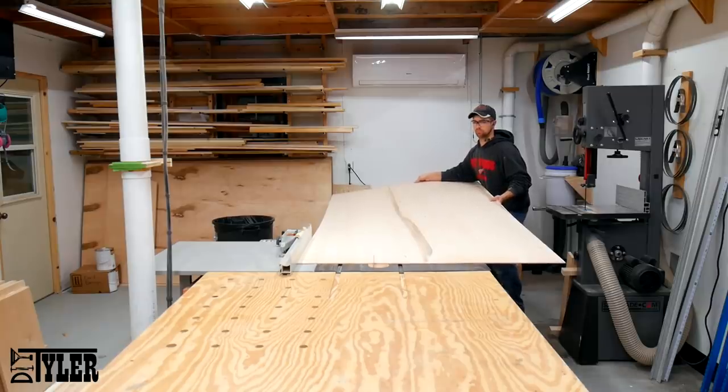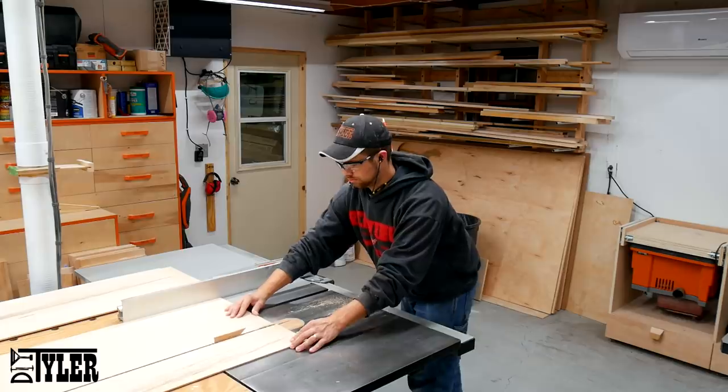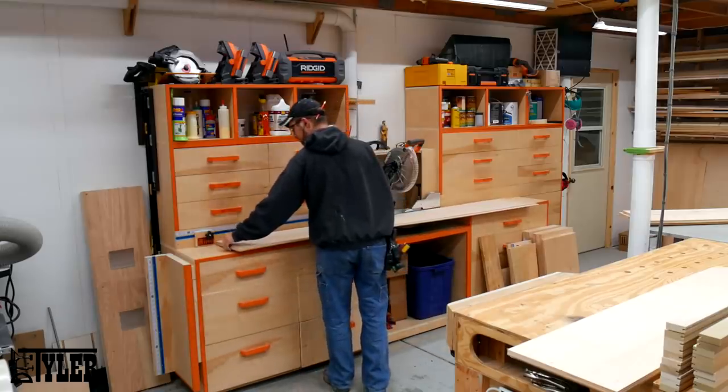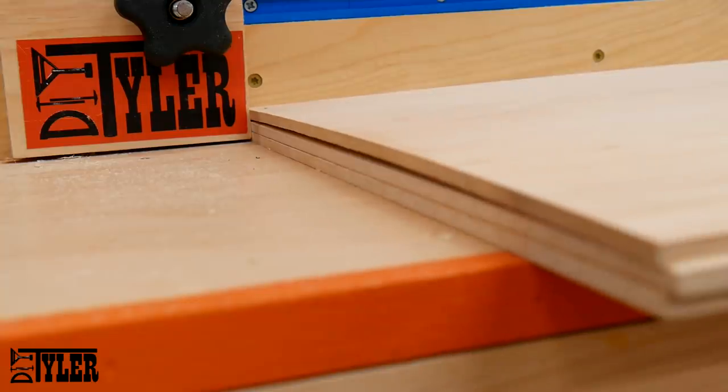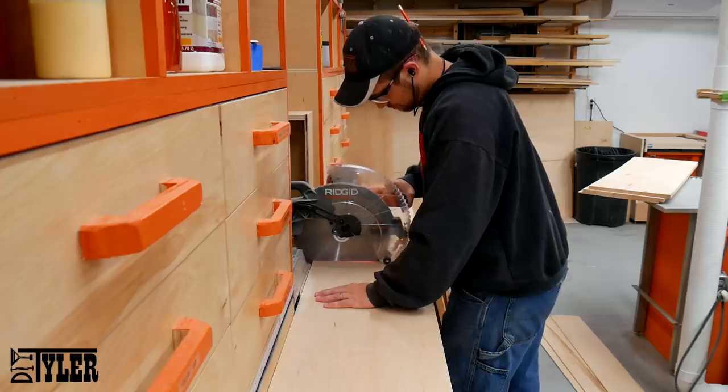Now for all the panels. I am using quarter-inch maple plywood — I broke this down on the table saw and then cut it to final length on the miter saw. You don't have to use maple plywood; you could probably use hardboard to save a few bucks, but I wanted everything to have a consistent grain.